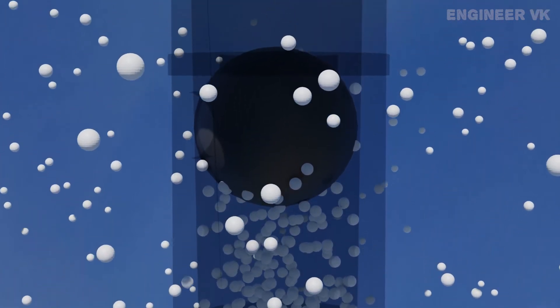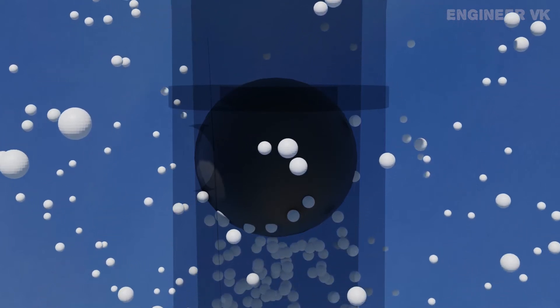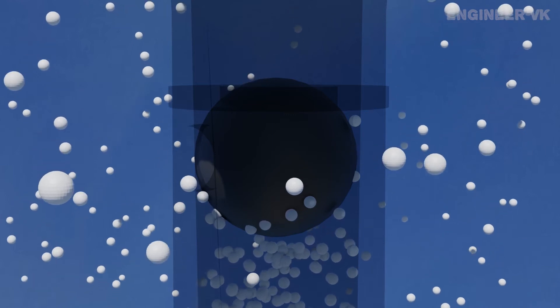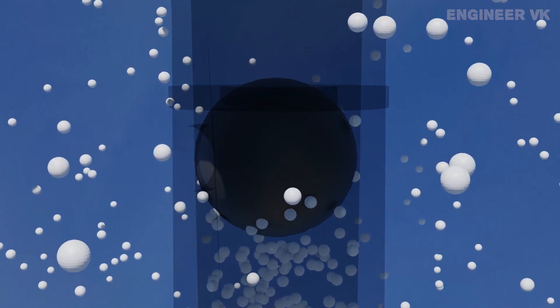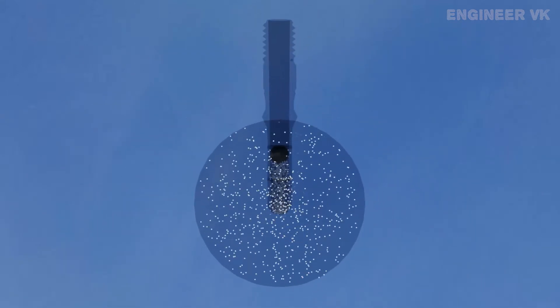You may ask why the air particles don't directly escape through the side holes. The reason is that the plug is completely covered with a rubber tube of high elasticity. This rubber tube prevents air particles from directly leaving through the side holes. For your easy understanding, the rubber tube is not shown here.